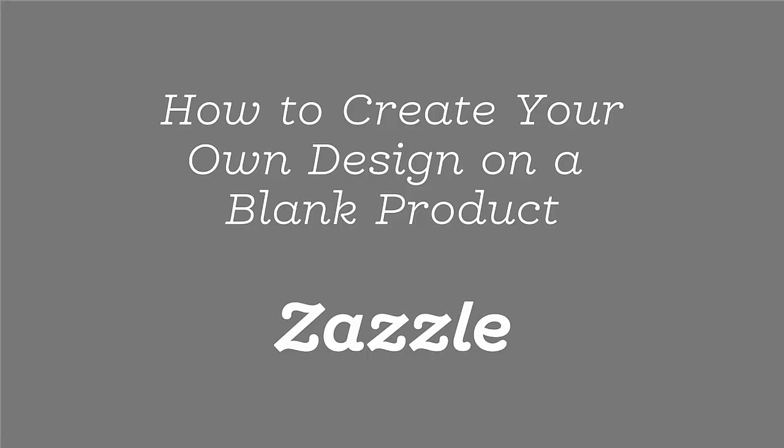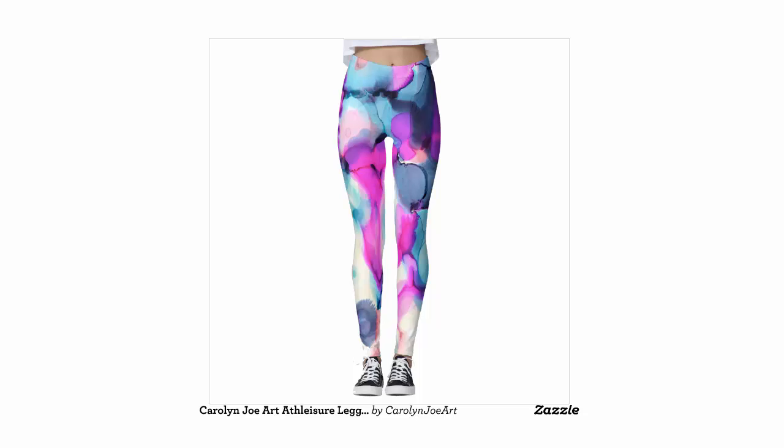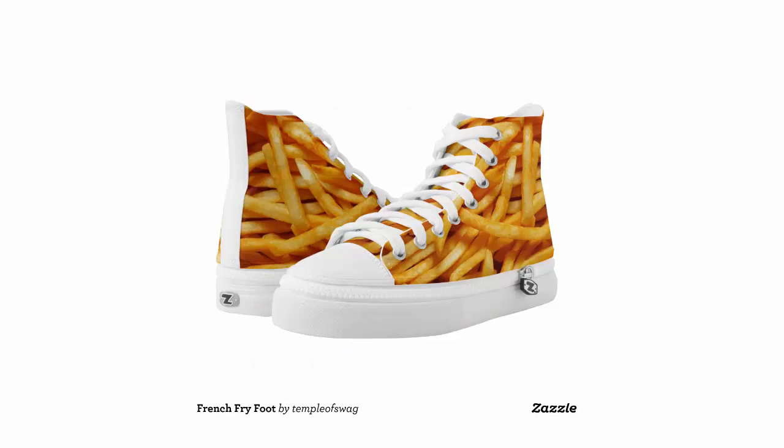We've made creating or adding a design to one of our products even easier. Who needs a run-of-the-mill, off-the-shelf product when you can create something wholly unique for yourself or a loved one? We've made our create your own experience more intuitive so you can better customize products we offer here in the Zazzle Marketplace. Let me give you the lay of the land so you can dive right in.